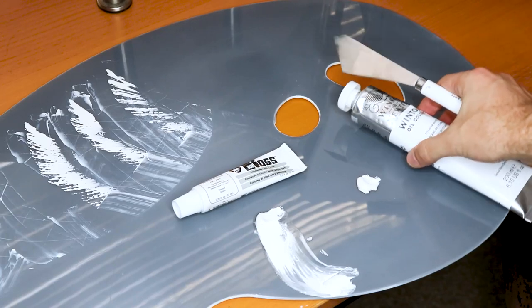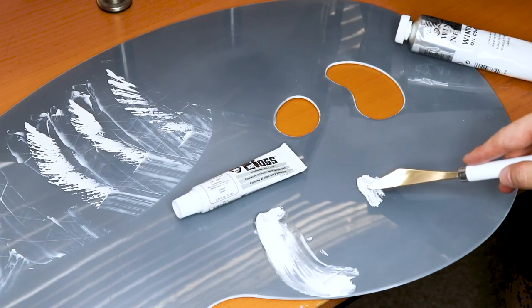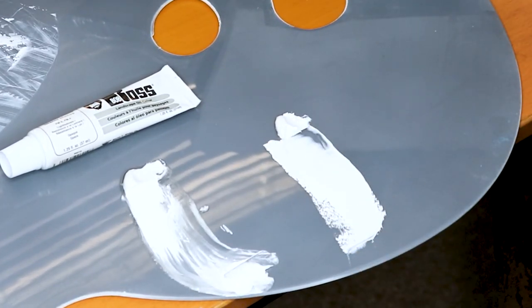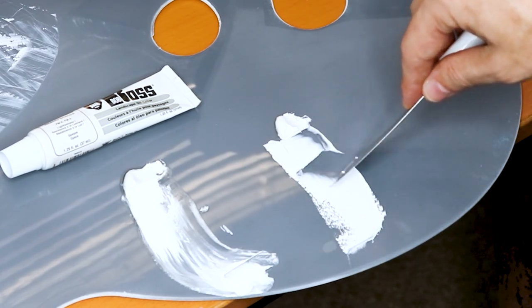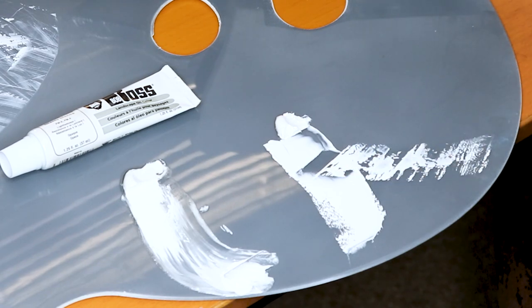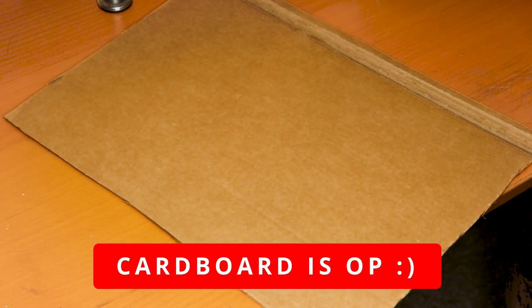Because your paint isn't firm, it doesn't get the chance to break off of your knife. You can have firmer paints like this Winsor & Newton over here on the right hand side, which you can see when we pull flat is a lot more firm and breaks a lot more easily — and this is what I want to transform your paints into. Our hack comes from an everyday household item you can find on Amazon: cardboard.